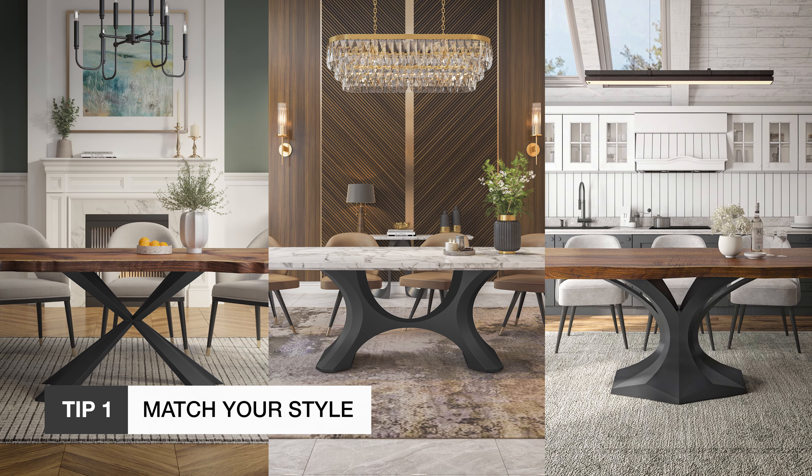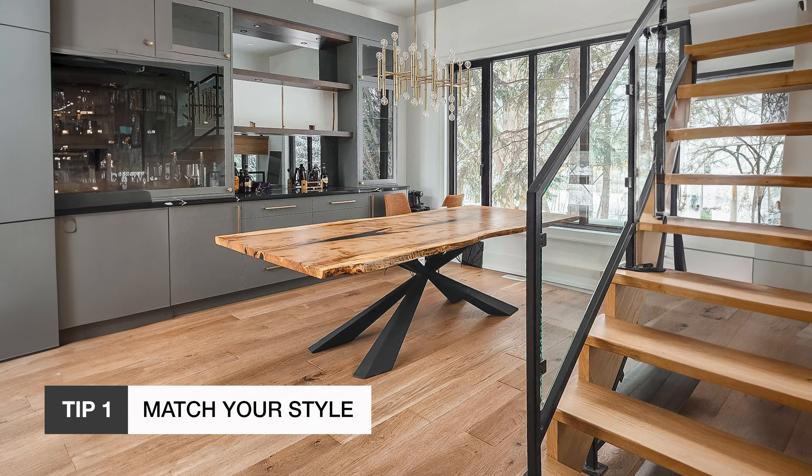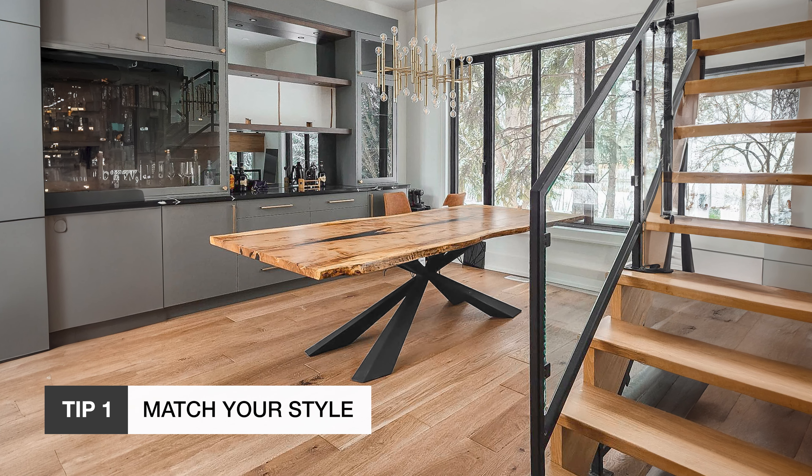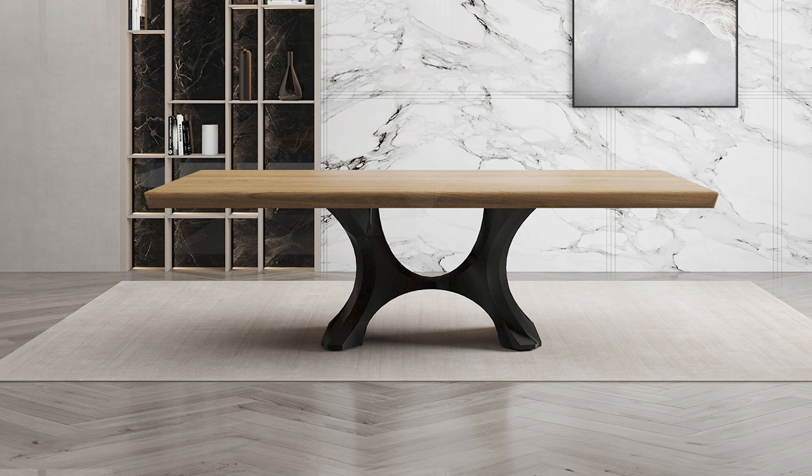First, match the legs to your style. Legs are a big part of the design, so whether you're after modern, rustic, or industrial, choose legs that reflect the vibe you're creating. For example, metal legs bring a sleek, modern look to your space.